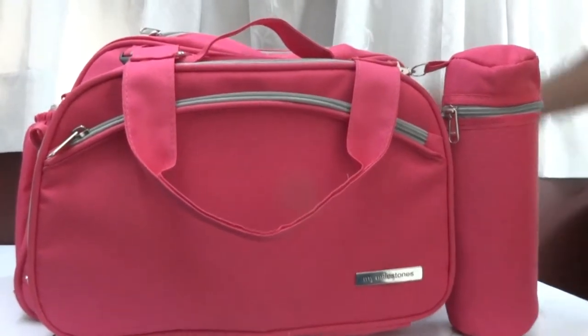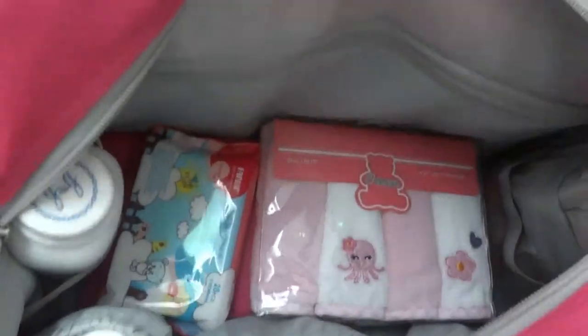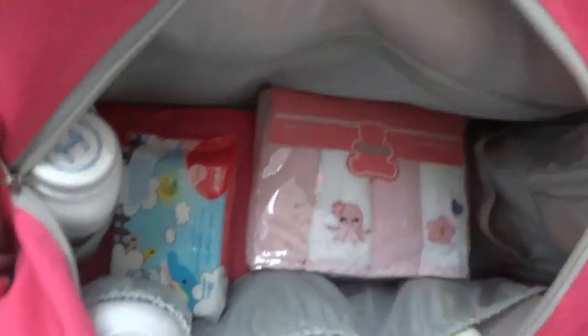Now I'm going to show you what can be kept inside the mother bag. You can store all powders, wipes, napkins, lotions, water cleaners, nappy cream — all of these can go in the bag easily. There is a lot of space, and you can even put some toys or clothes inside.